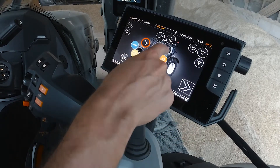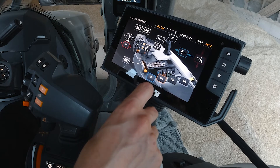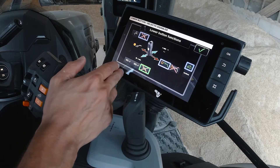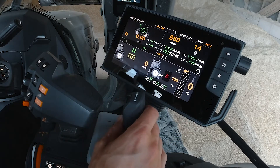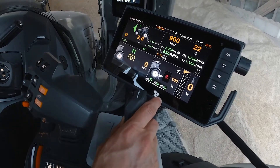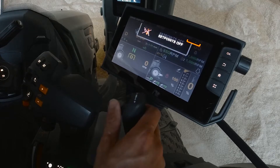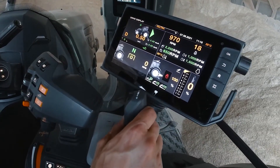To make sure set points are active, press the home button and go to the armrest settings. You control Precision Lift and Load through the selector buttons. Choose the lower selector button, and you can assign set points to it. With set points turned on, simply press and hold the button while lowering the bucket and it returns to the height you've set. The same applies going up — pull to the set height, it stops there, and then you continue using the loader normally.